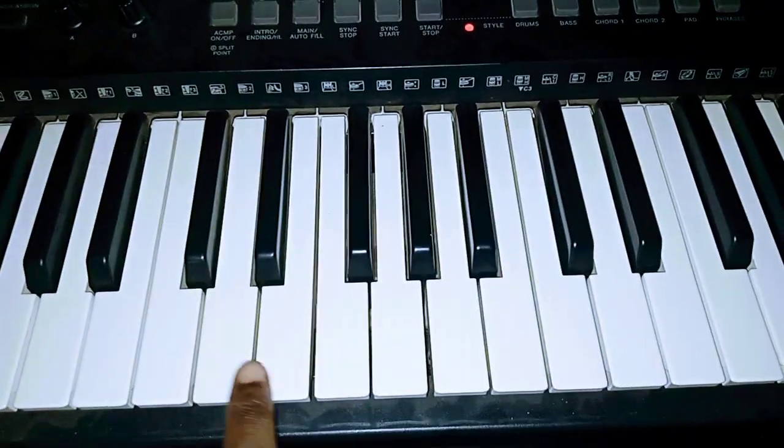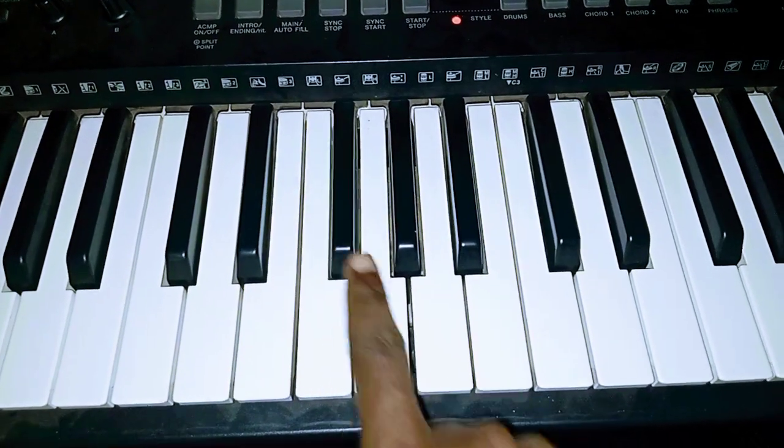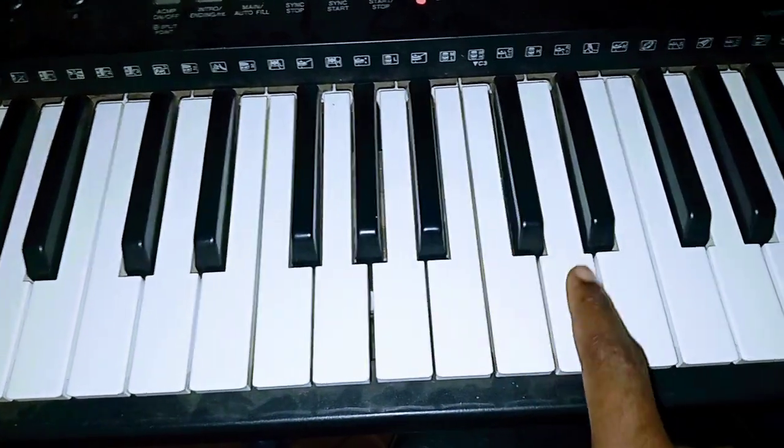So that's our Do, Re, Mi, Fa, Sol, La, Ti, Do.